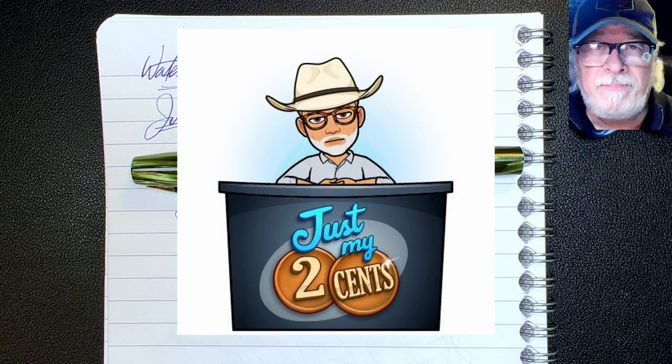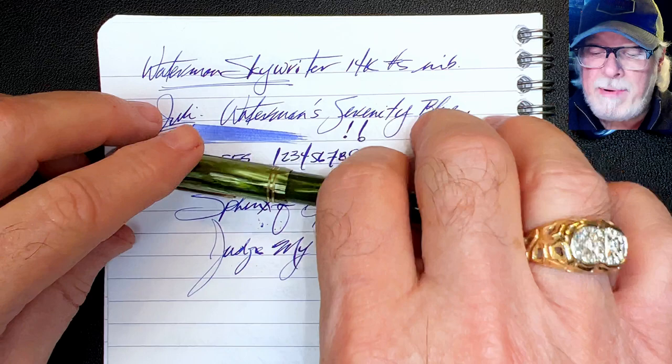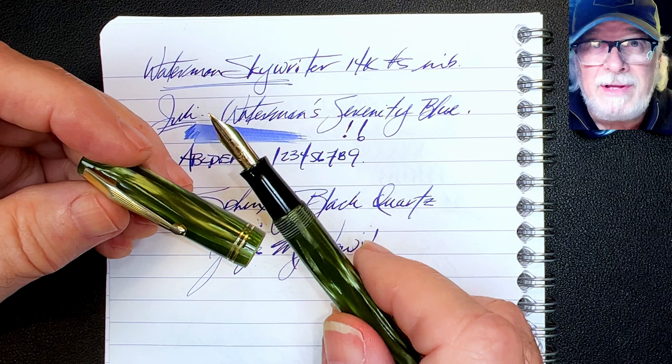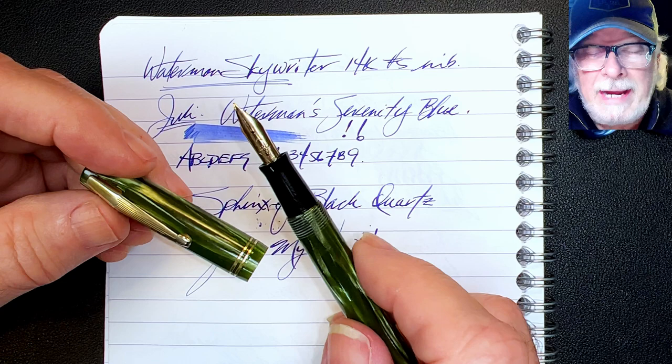I was delightfully surprised by this fountain pen restore. I was very pleased that the pen came apart so easily and shined up so beautifully, but I was anxious about how that nib might perform. I didn't even press the nib to paper before I restored the pen, leaving the nib's performance as either a happy surprise, a challenge to make right, or a downright disappointment. When I first touched this nib to paper nothing came out and my heart sunk — then I primed the nib a little and it just came to life in my hands, and it was thrilling.